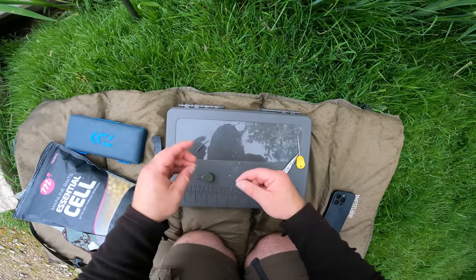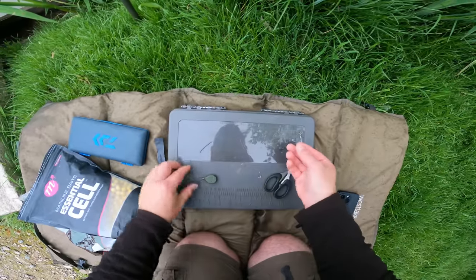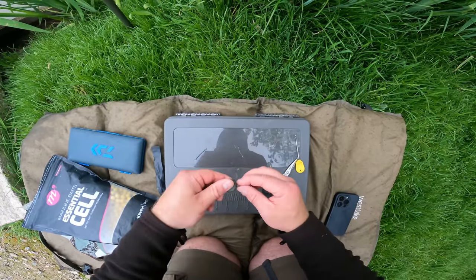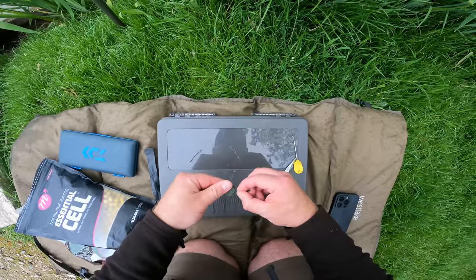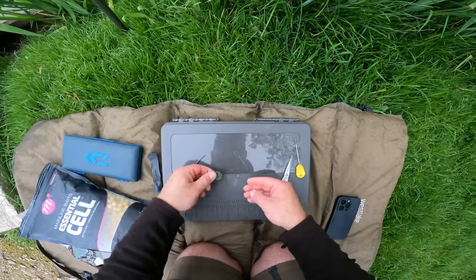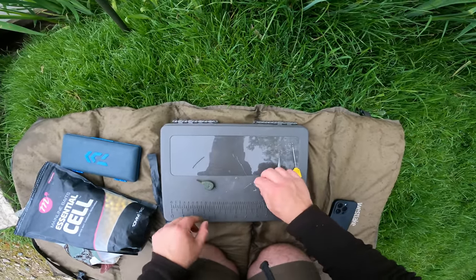Can you see that? It's just covered the clip up on the quick change swivel. This fits just into the bottom of that NGT lead - it's secure but it's very easy to pull out, which is what you want. You don't want a carp towing a lead around if you get a breakage. It's very light on the inside, but enough just so we get that bolt effect.